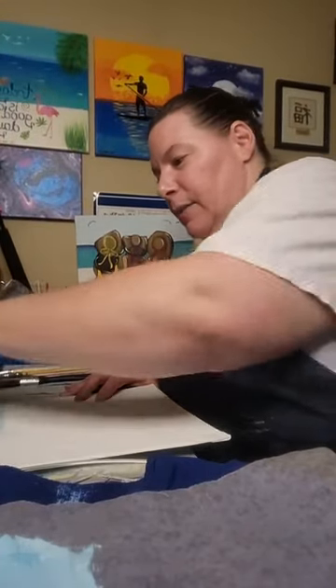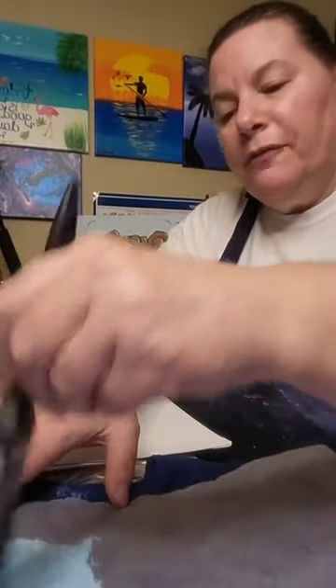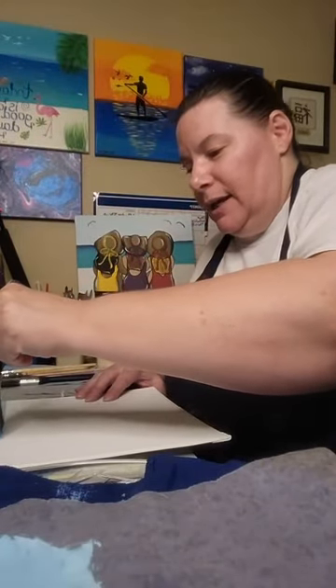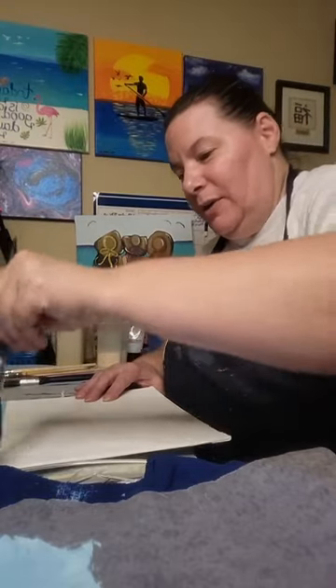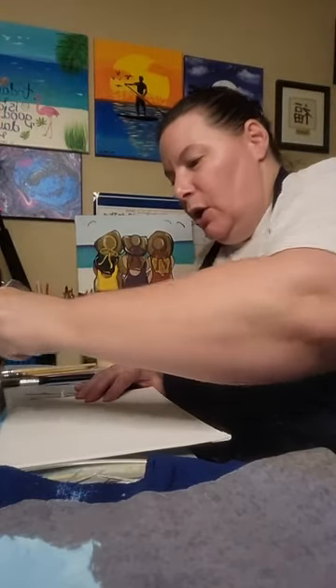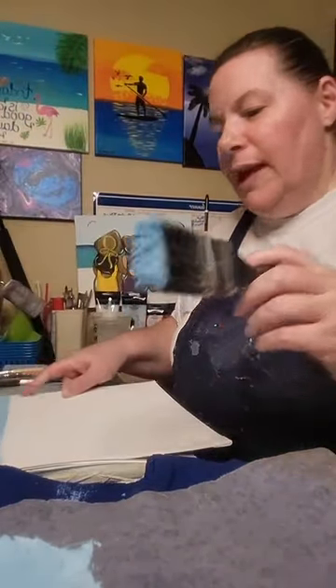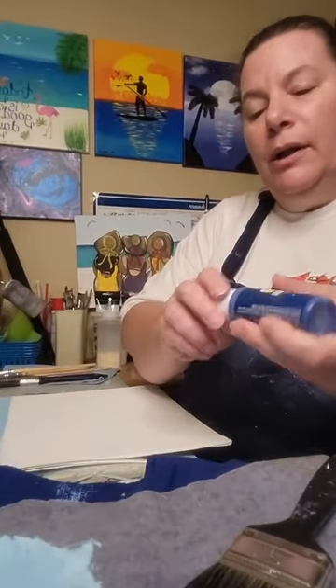I'm located in Oldsmar, Florida, and it is hot today — very, very hot. I'm just getting a little bit of sky on my background real quick. Now I'm going to take some blue.